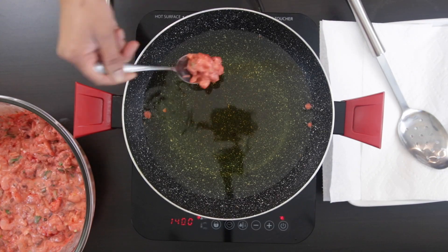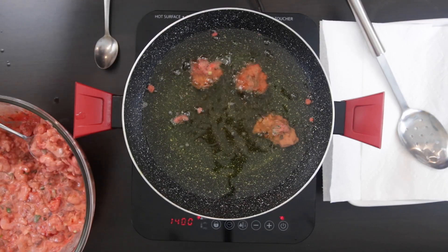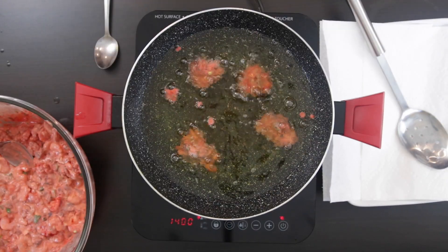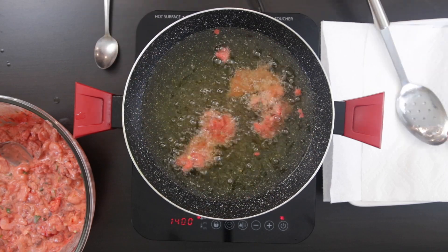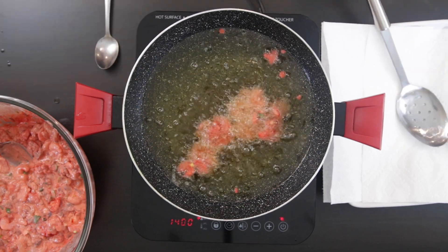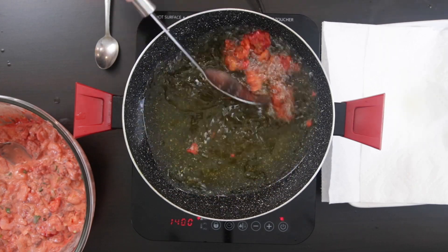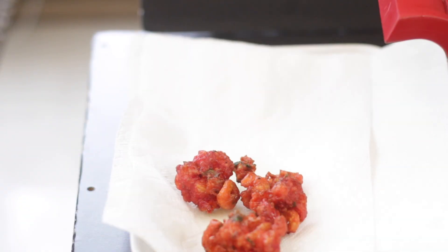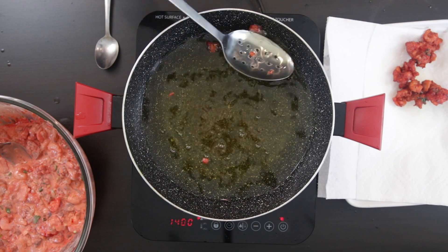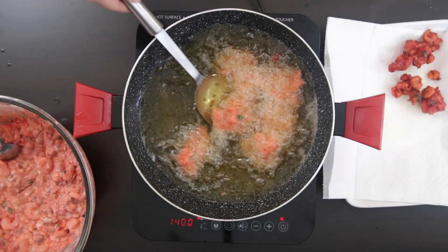I'm now going to heat up my oil and once it gets nice and hot, I'm going to drop in spoonfuls of the shrimp batter. Allow the shrimp to cook and the batter to get nice and crispy — this should cook for at least 3 to 5 minutes. Once done, remove and drain on some kitchen towel. You can make these ahead, save them in your fridge, and then just fry till crispy before serving.